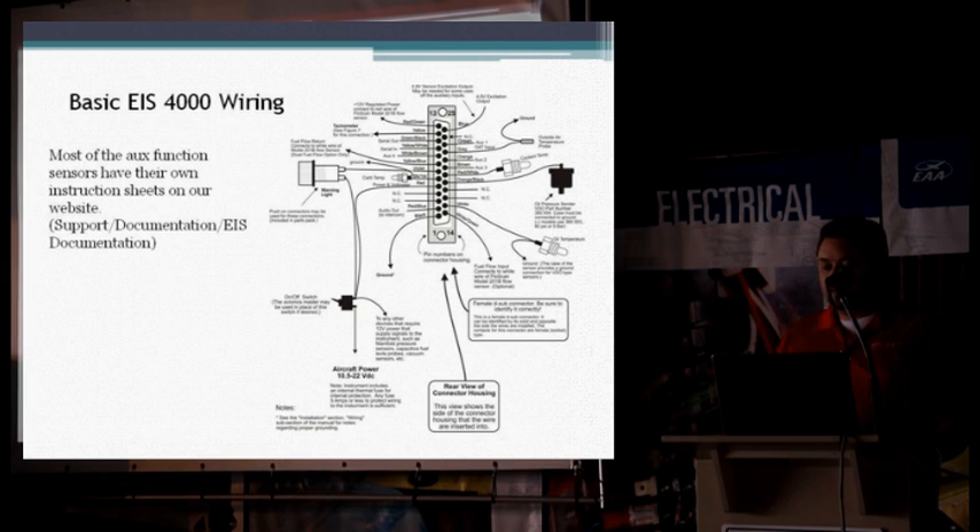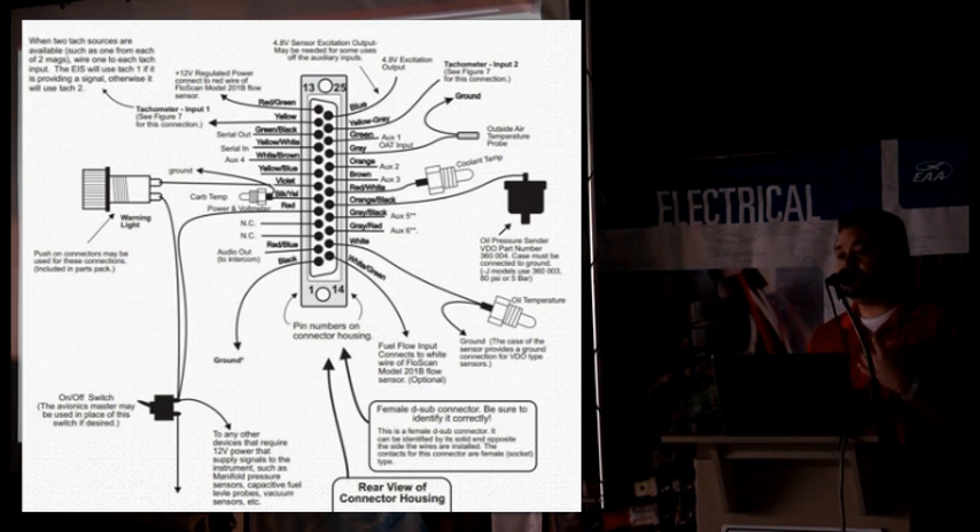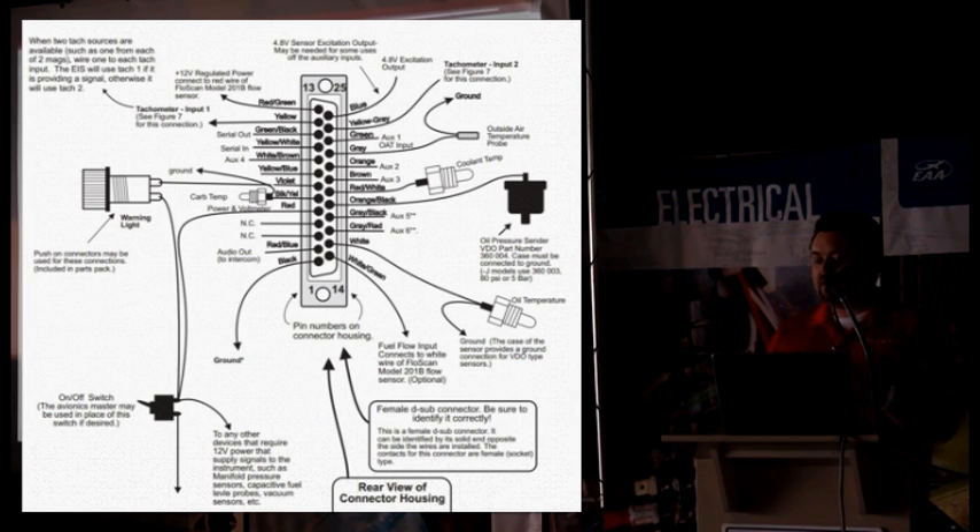For basic EIS wiring — as you can see there — that's the third page from the back of the EIS 4000 manual. All of the wire harnesses provided with EIS units are color coded; every single wire is a different color, and they all correspond to the wiring diagram for whatever they're going to be used for. Red is power, black is ground. The simple hookups — oil temperature, oil pressure, carb temp, coolant temp, and outside air temperature if you decide to hook those up — the offset and scale factor settings we discussed are strictly for the aux functions. For those sensors — OAT, coolant temp, carb temp, oil temp, and oil pressure — those are already preset and hardwired inside the unit, so it's just a simple one-wire hookup.